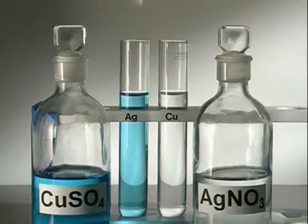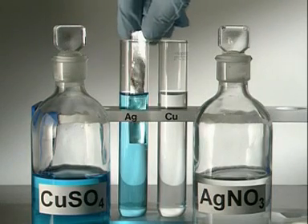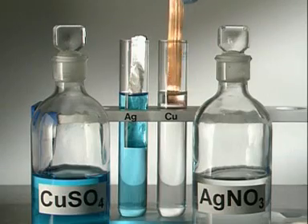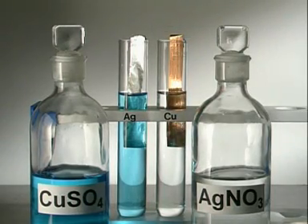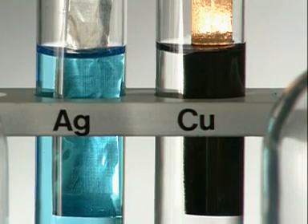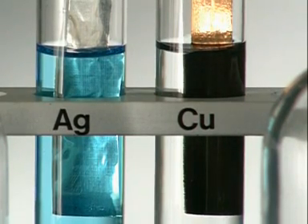But which is the least reactive? Silver is placed in a copper solution, and copper in a silver solution. The silver strip doesn't react, but the copper immediately displaces the silver.